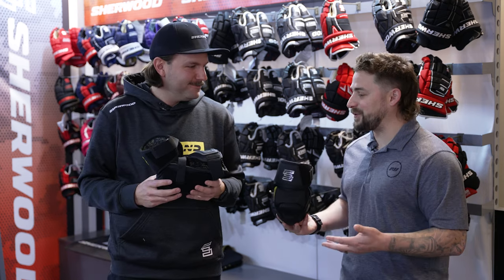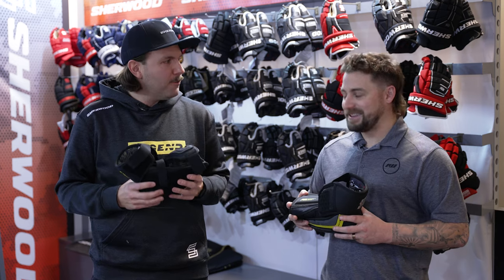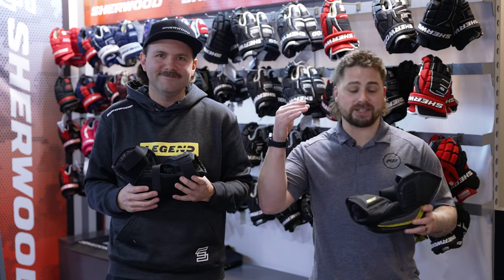Well Stan, thanks for running us through your new elbow pad line. Thanks for having me. And for you at home, if you want to get your hands on one of these incredible Wrecker Legend elbow pads, you can head over to icewarehouse.com.